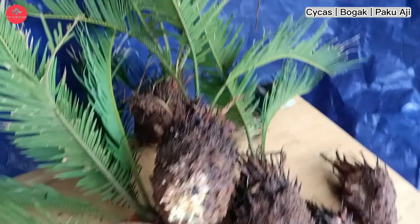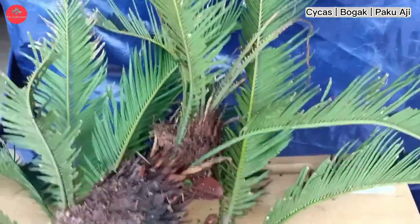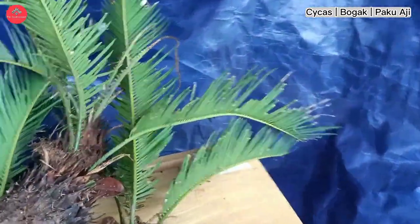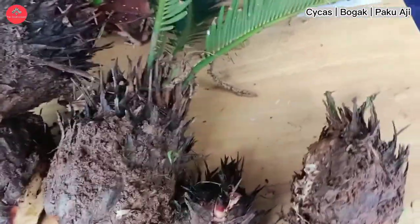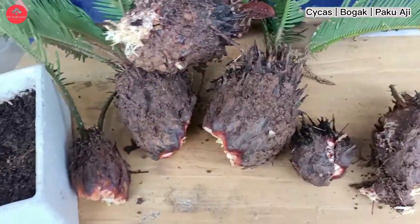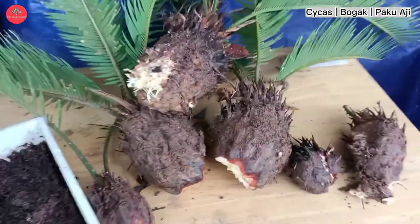Okey guys, dekat depan saya ni ada 9 anak pokok pelbagai saiz yang boleh kita semai untuk keluarkan akar. Kemudian kita pindah kepada pasu yang bersesuaian. Kalau kita nak semai terus dalam pasu pun boleh, tapi kita kena tunggulah sehingga sebulan ataupun ke 2 bulan untuk akar dia keluar.